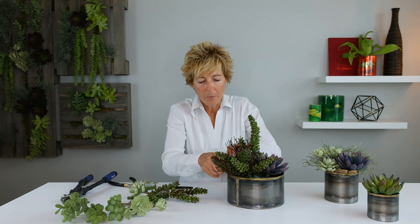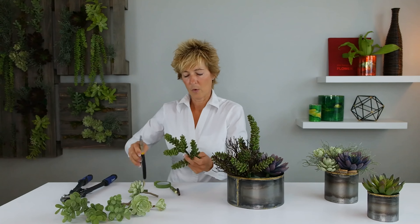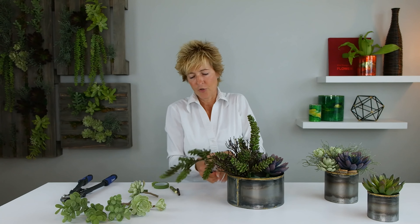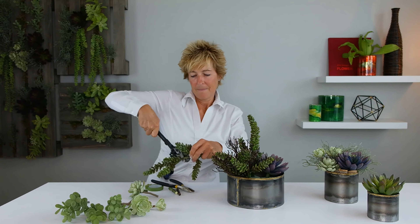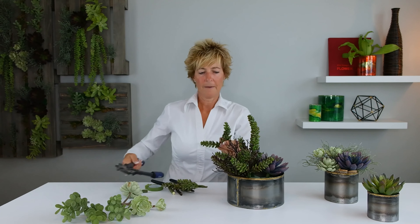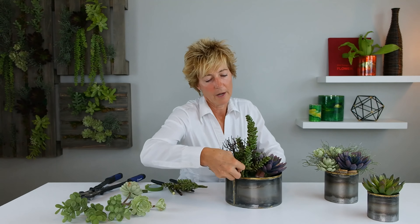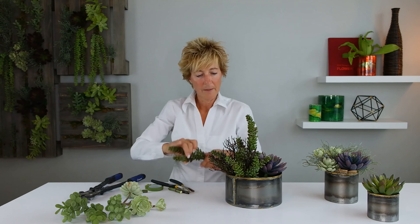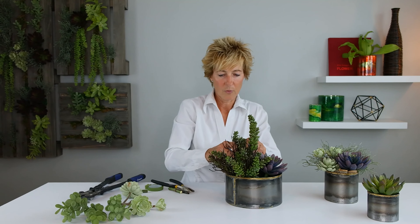That little one got bumped — we're going to put it right back in. For this other one, we're going to get the bolt cutter out, take that, cut it, and do an insertion here. We're going to cover our foam and make it look like that succulent is growing through the coral.